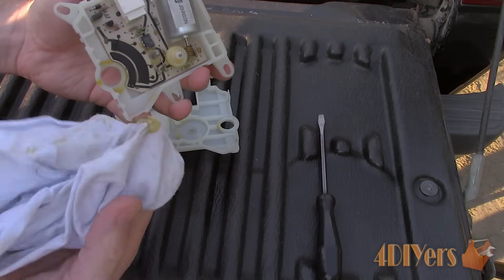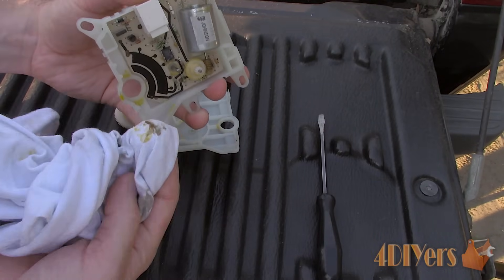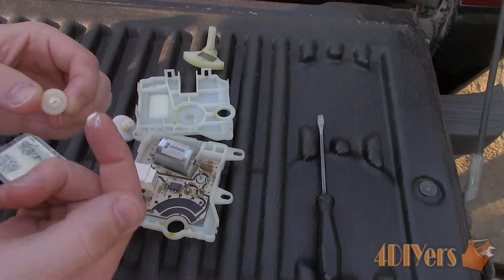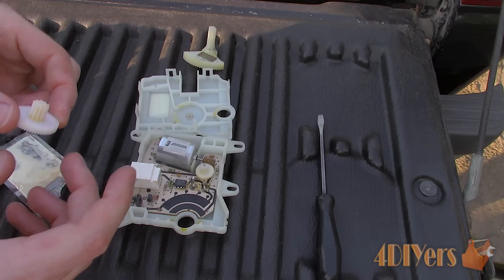Clean the potentiometer with electronic contact cleaner and a clean rag. Do not contaminate this area with any oil or grease, and inspect for any damage as well. Ensure the contacts on the shaft gear which run against the potentiometer are clean and make sure they ride correctly on the swipe area. Apply lithium grease to the gears and the shafts they ride on.